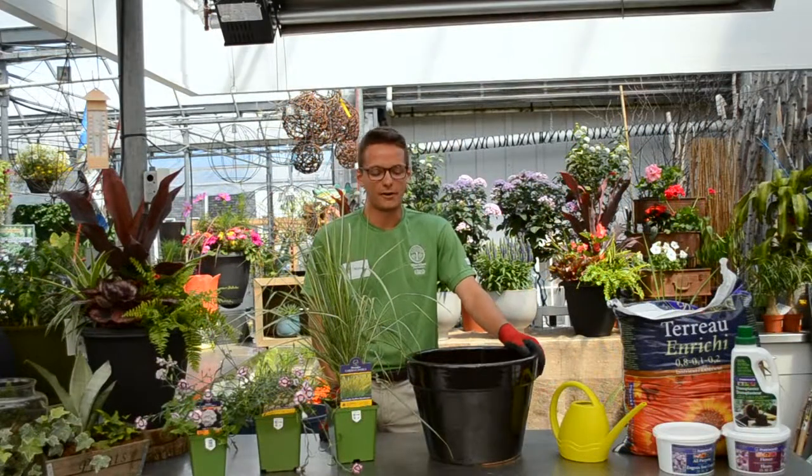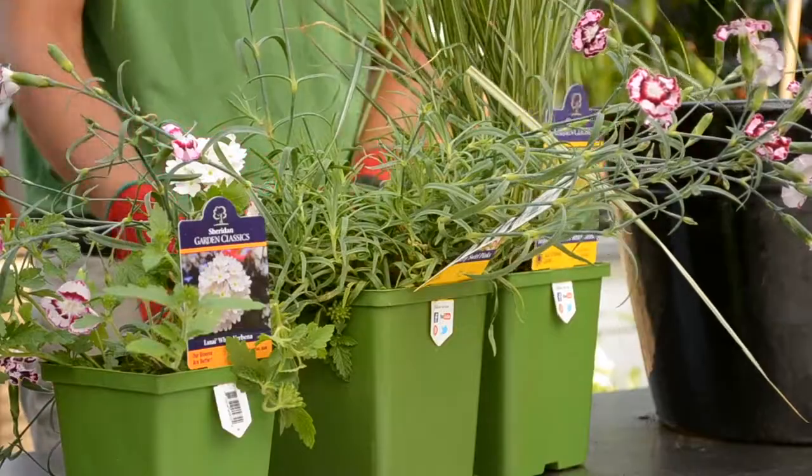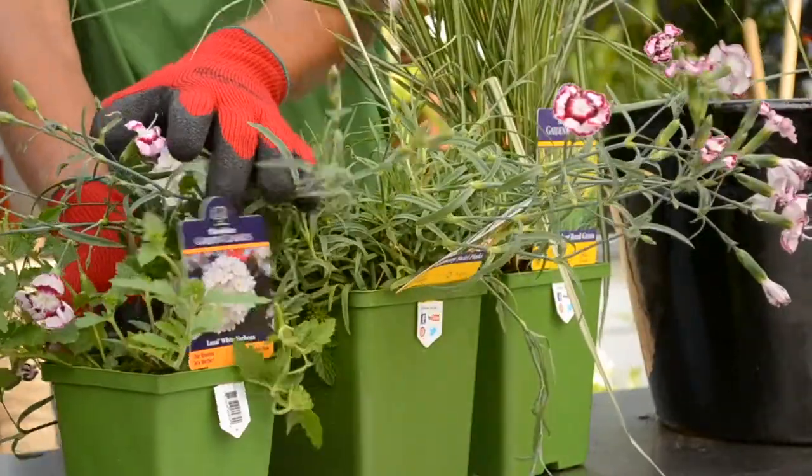For this container we're using a combination of reed grass, dianthus, and verbena. These plants thrive in sunshine, which will make them suitable for any porch or patio.